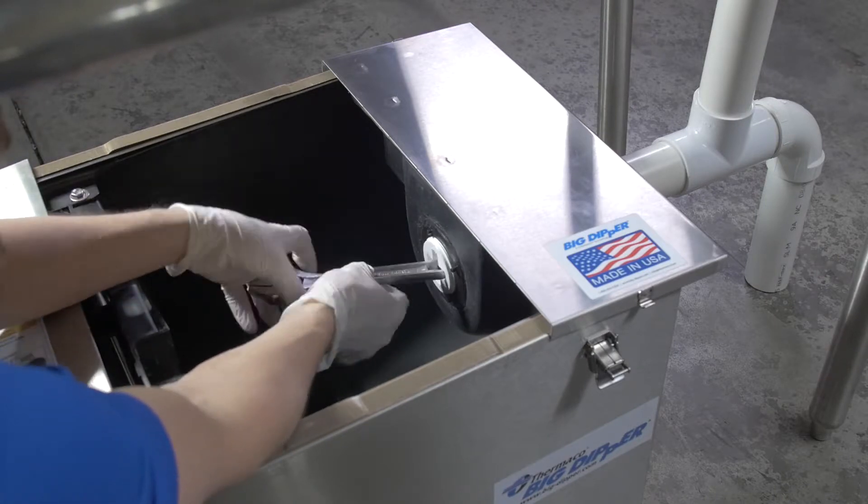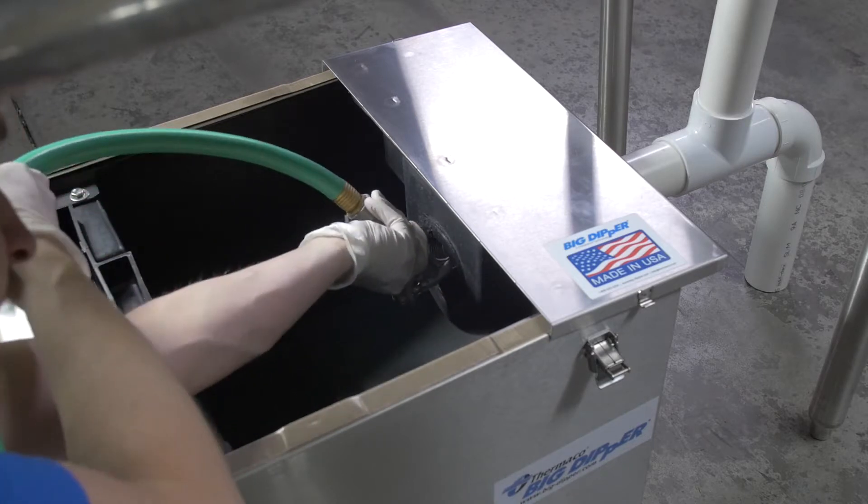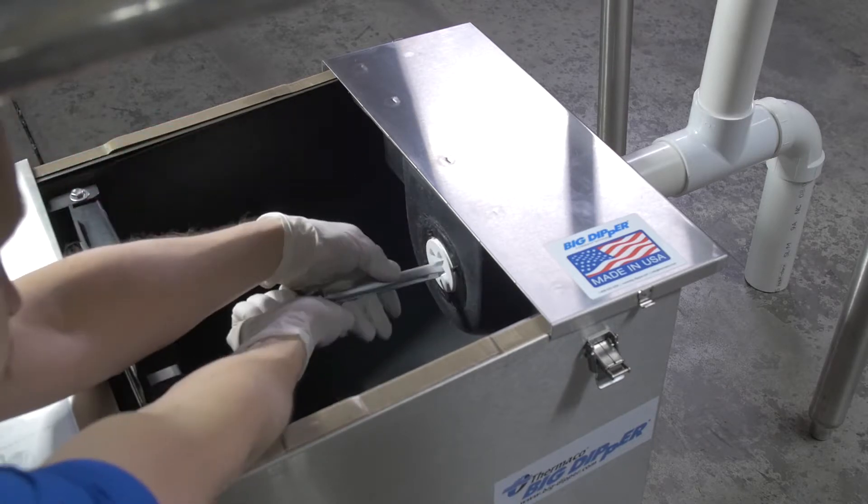Using the wrench, remove the plug in the outlet baffle and spray water into the baffle using a hose or spray wand. Once completed, replace the plug and tighten using the wrench.